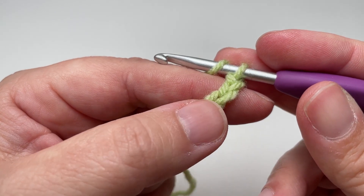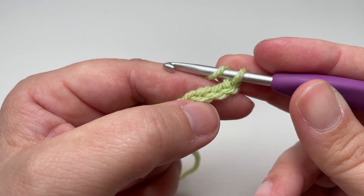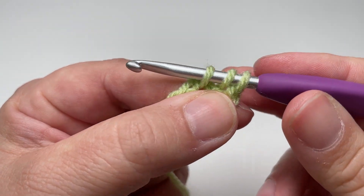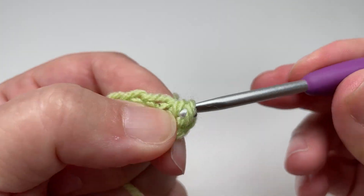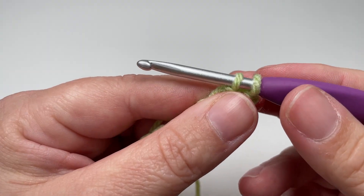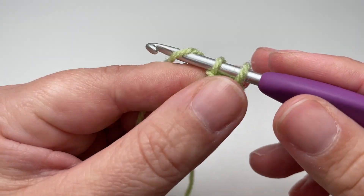Just like with the double crochet, you are going to yarn over and find the third chain from your hook. This loop here doesn't count, so count three of the loops hanging on your chain, pop your hook into that third chain, yarn over and pull up a loop so you have three loops on your hook. Unlike a regular double crochet, you are going to pull the loop you've just pulled through over that initial yarn over, going from three loops back down to two. Then yarn over and pull through one so you still have two loops on your hook.